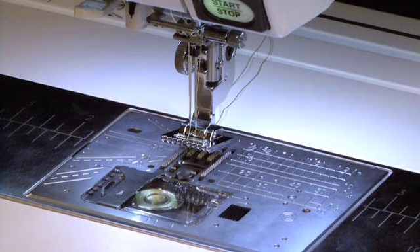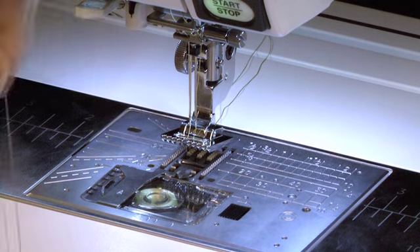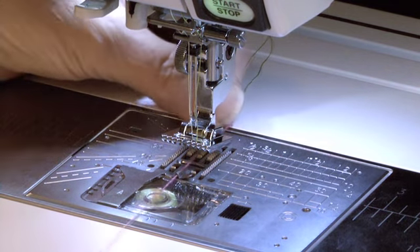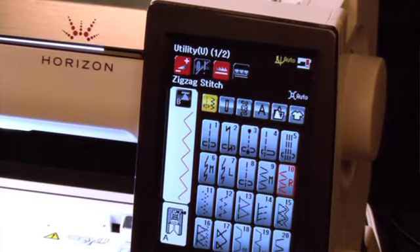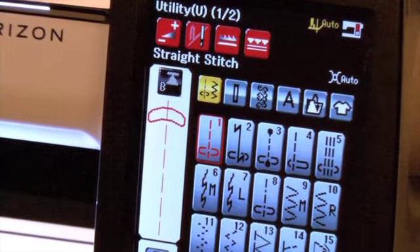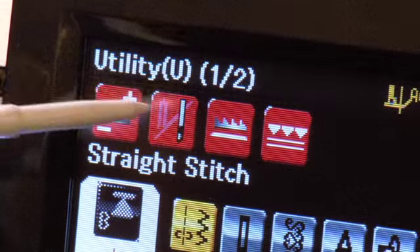Raise the foot and pull your cord through the cord guide. The narrow pin tucking cord guide can use cord up to 1.5mm in diameter. On the touch screen of your machine, go to Utility Stitches. Select a straight stitch and choose Twin Needle.